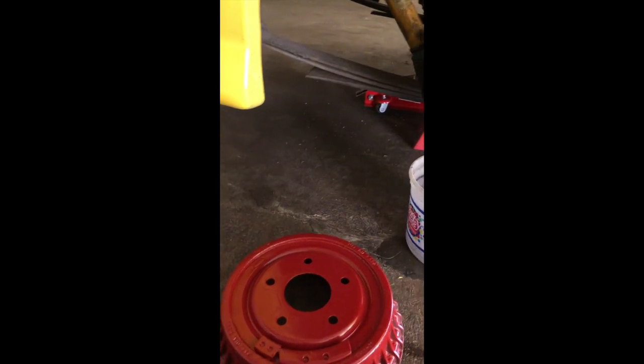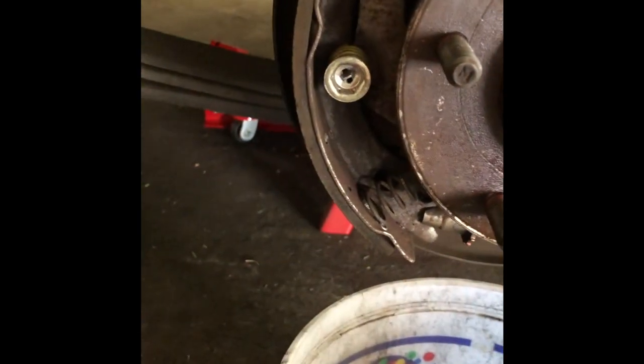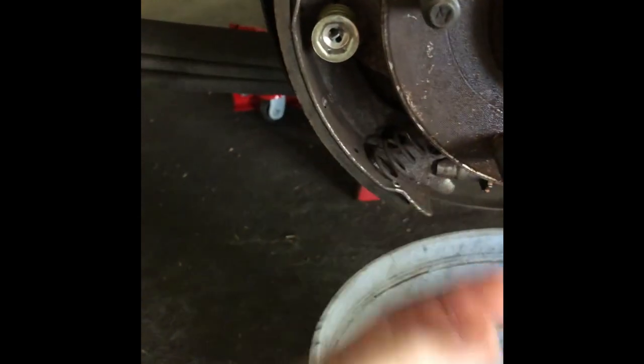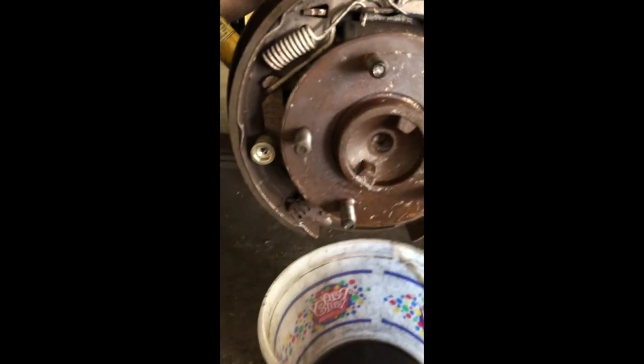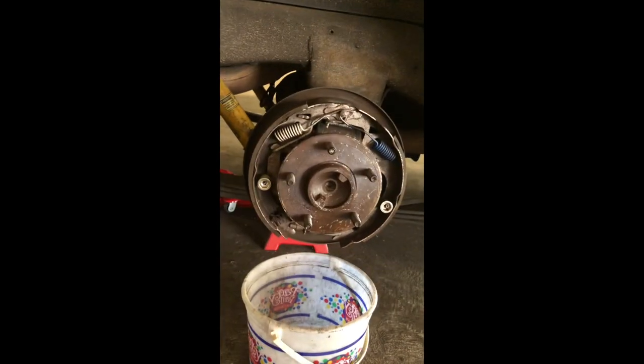We're about to put this drum back on and then put the wheel back on. It was specifically on the other side — it was this spring that came out. It had shifted and was sitting in here sideways, and that's probably what was pushing out and making the sound. So we went ahead and tried to stretch it a little bit more just to get a little extra pressure.